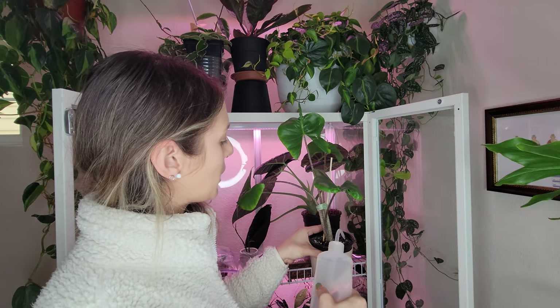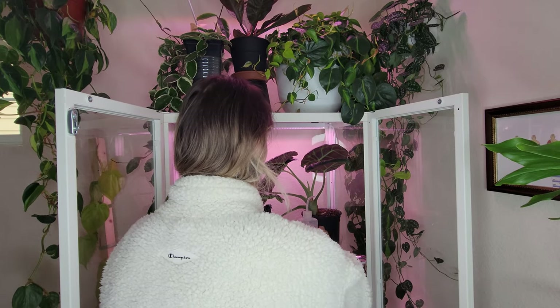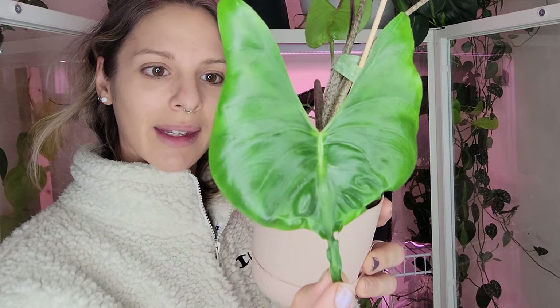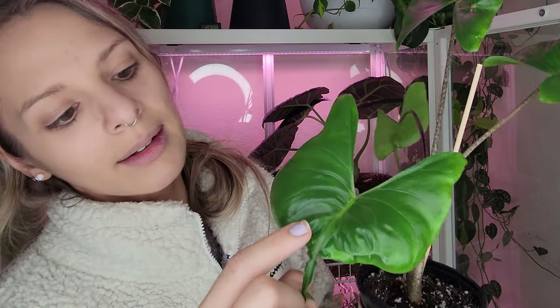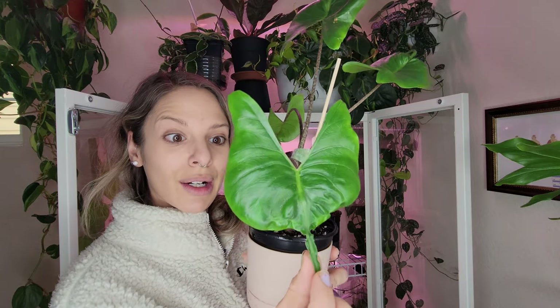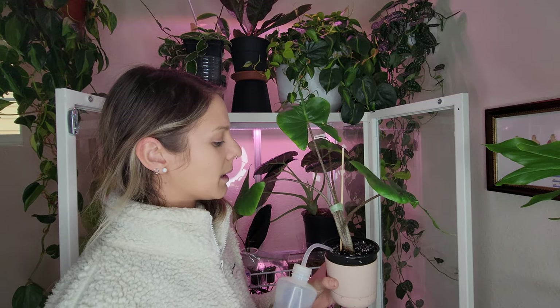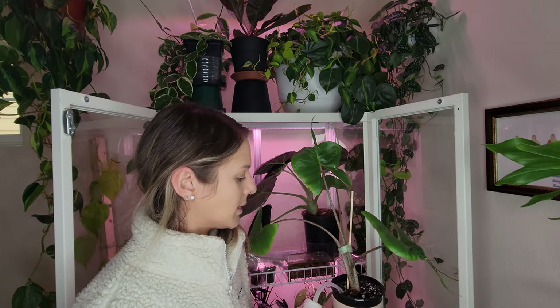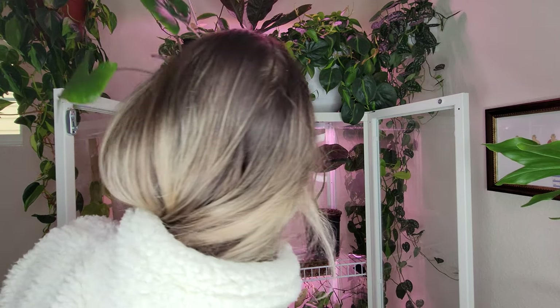I've been consistently fighting spider mites and I feel like I've won, but I kind of feel like I just saw - there are little tiny white dots all over this leaf, especially clustered right in there. They like to go in the bumpy leaves, the velvety leaves. You can see right in that little dimple there's a cluster of spider mites. He's just staying out of the cabinet - I'm going to have my boyfriend take him upstairs so we can give him a good spray down with some pesticide.